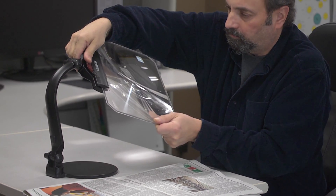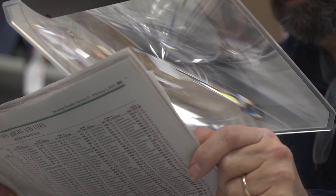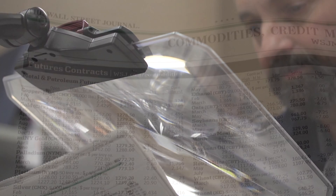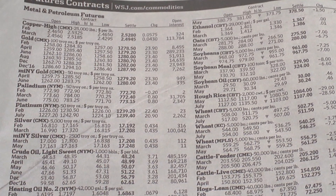The lens on this device gets locked into place and can be positioned at any angle. For someone who needs a wide field of view, this magnifier is right up your alley. We've put together a Fresnel lens that produces a high quality image and covers enough surface area to read anything from a book to a newspaper.